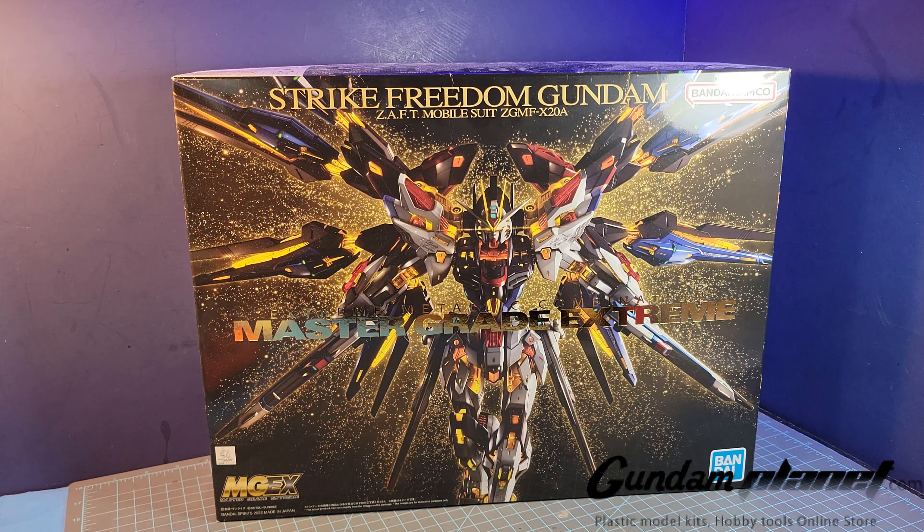I was hoping to build it over the summer. I started my Summer of Freedom build series, which included my Freedom SD, Master Grade Freedom, Real Grade Freedom, and 2.0 Freedom. But by that point I was already exhausted of all the Freedom builds, so I decided to do some other things.